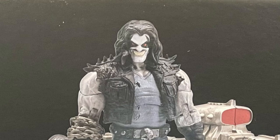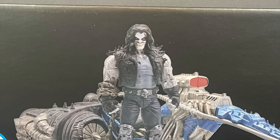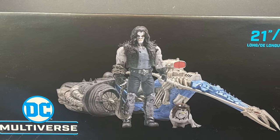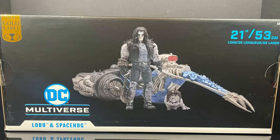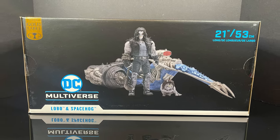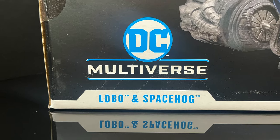Welcome back, all you rag-fragging bastions. Toysha's here, and today we're gonna be checking out a figure and his space hog that I've been greatly looking forward to. Like Ghost Rider these days — you can't just make Ghost Rider, you gotta have his motorcycle. Unless it's Robbie Reyes, and then you need the Hell Charger, but we definitely didn't need that one at the price. But this is Lobo and his space hog.